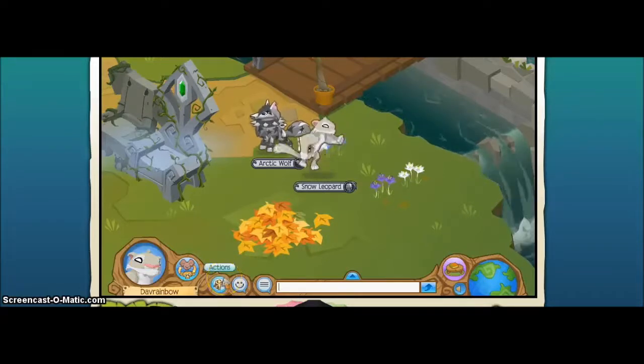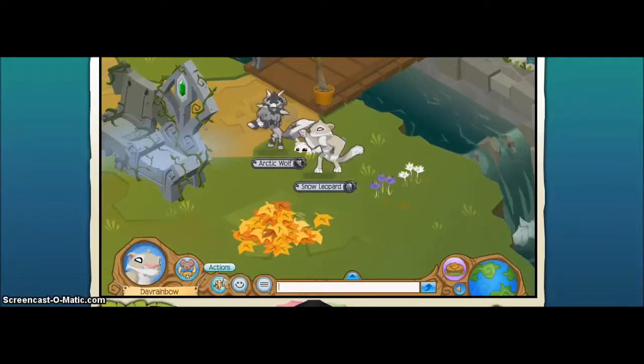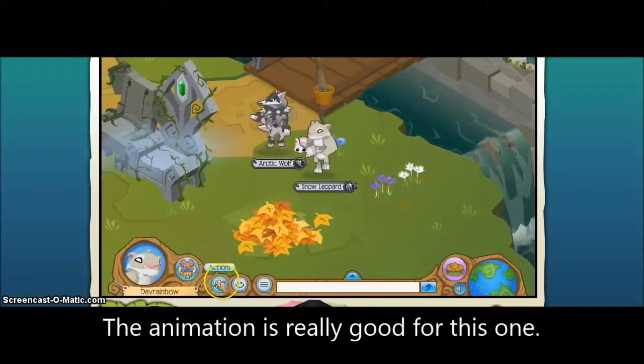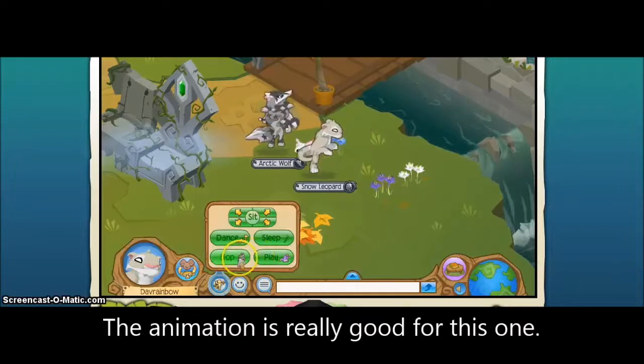This is Dance. It's so adorable. They really did a great job on designing this one.